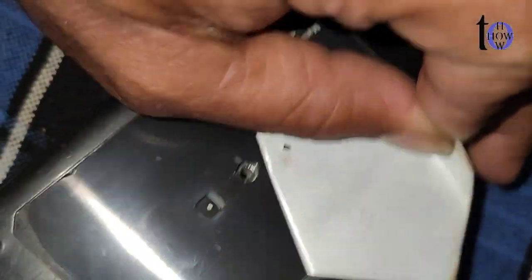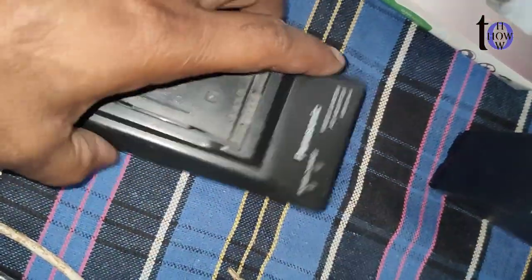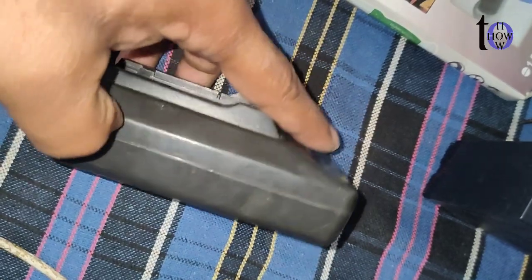Step 2: Inspect the board — identify dry solder joints by closely examining the circuit board for dull, cracked, or disconnected solder points.